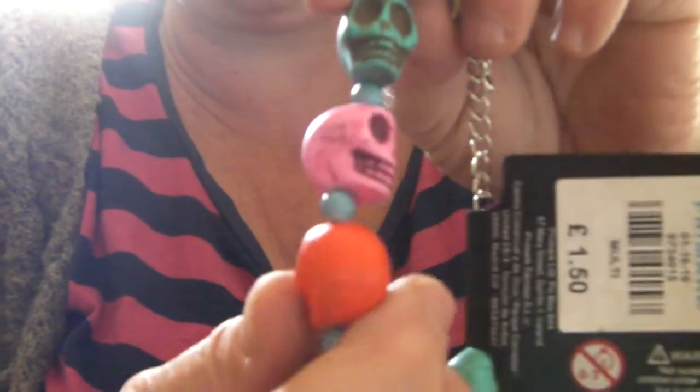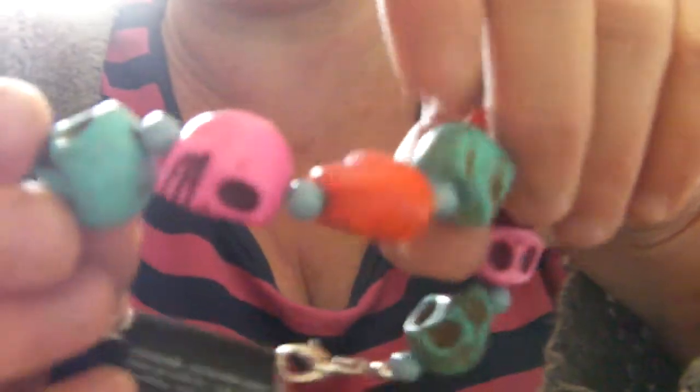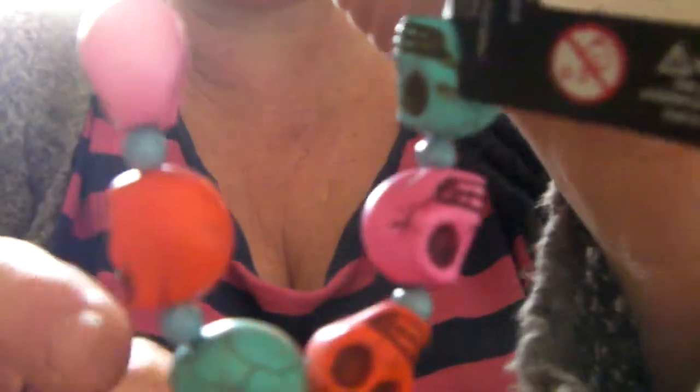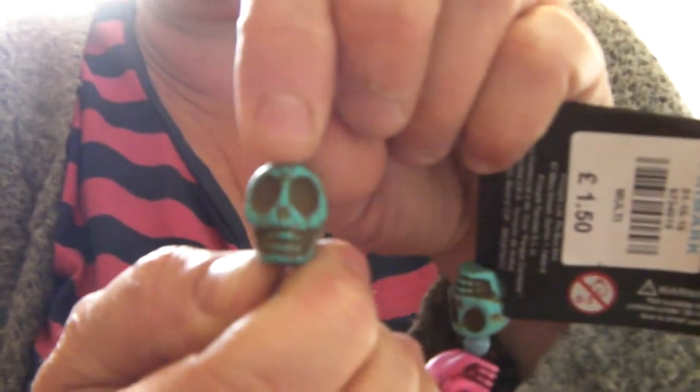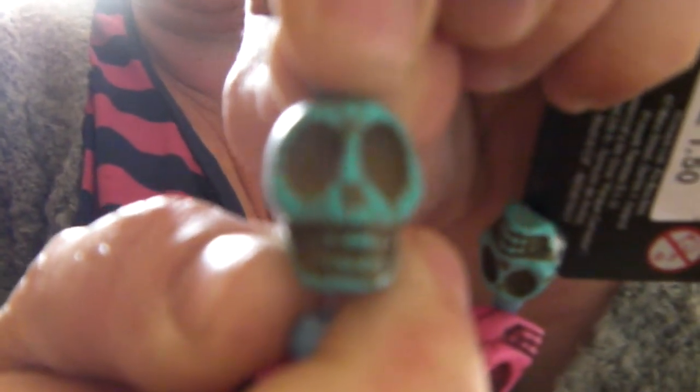That's all I've got to send you, I'm afraid, but I'll try and get the skulls for you this week. So once again, anybody doing crafting — with Halloween coming up later in the year, quickly get to Primark. These super bracelets are only one pound fifty, and you get one, two, three, four, five, six, seven skulls, plus little blue spacer beads in between which you can use. They're just the ideal size for a mini skull — quite creepy as well! Okay, thanks for now, speak later.